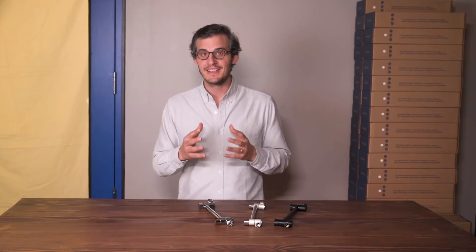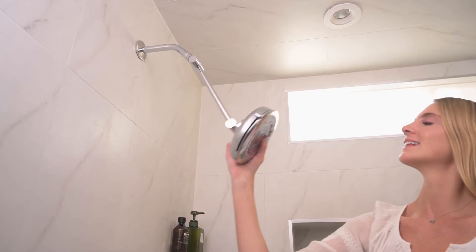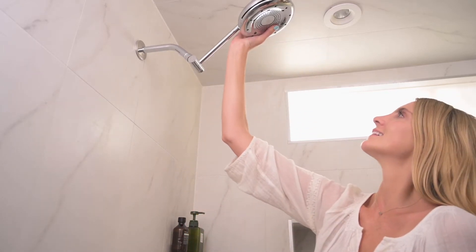The best way to deliver this is to position your shower head close to your body, where the water is flowing with maximum force. The Nebbia adjustable shower arm allows you to completely customize your shower.